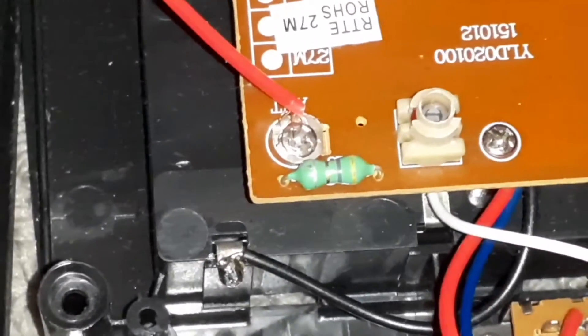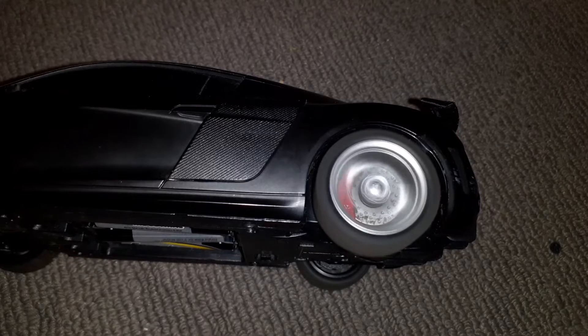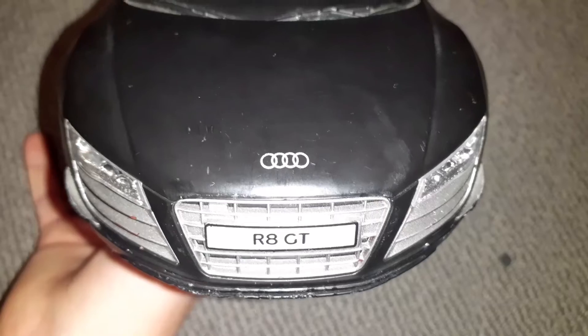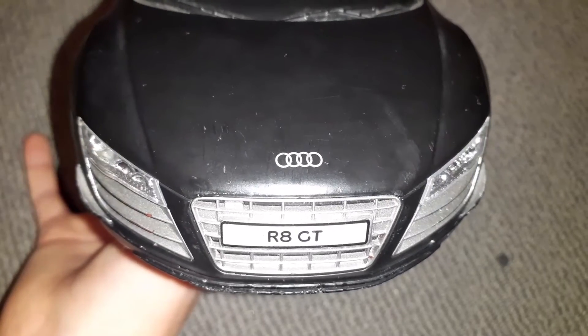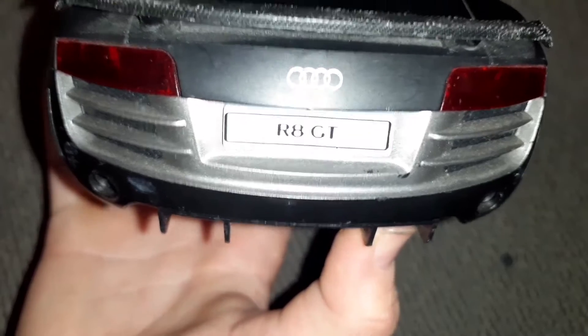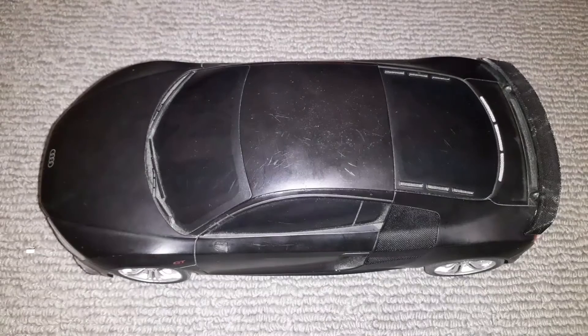Time for the test drive. I'm impressed — that was 30 bucks to buy brand new and I'd probably give that 7 out of 10 for toy grade.